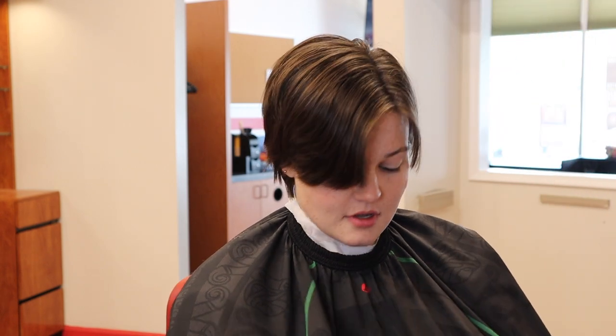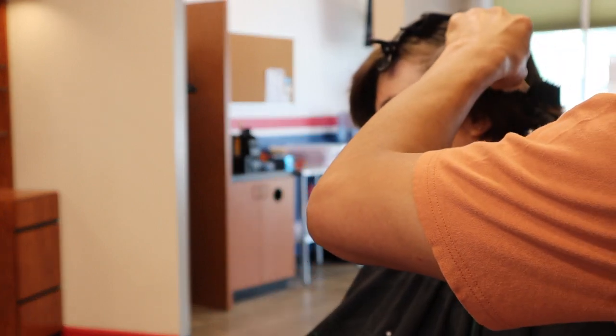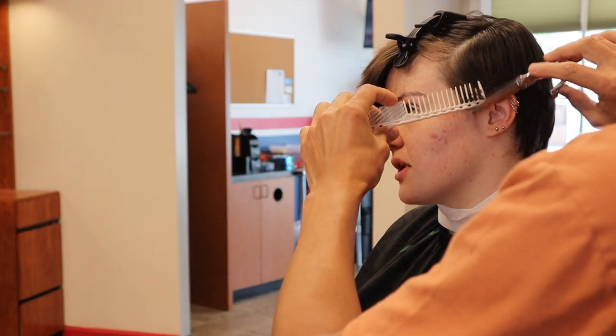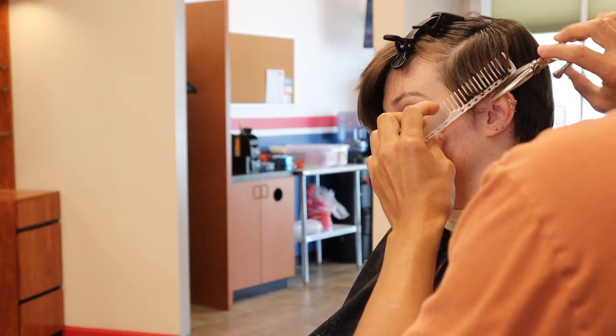First I'm using a number six to just get rid of some of the bulk around the edges. I use my comb to manipulate the hair into the direction I want it to go.